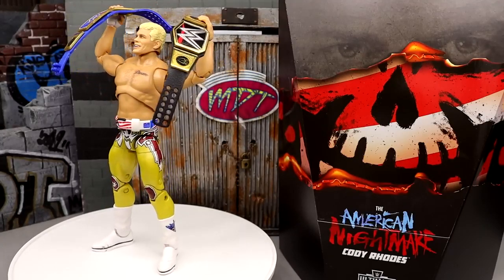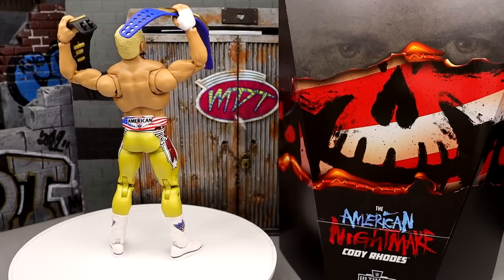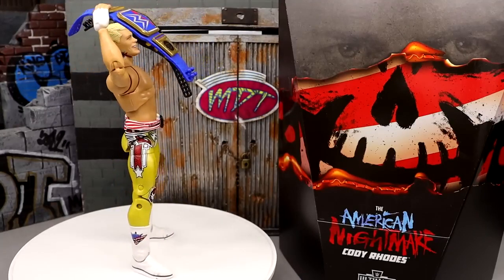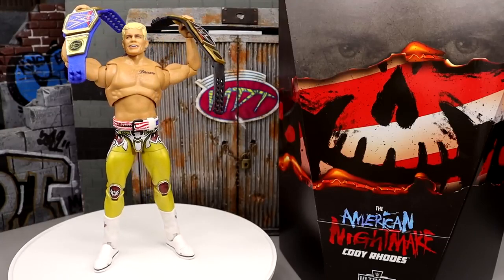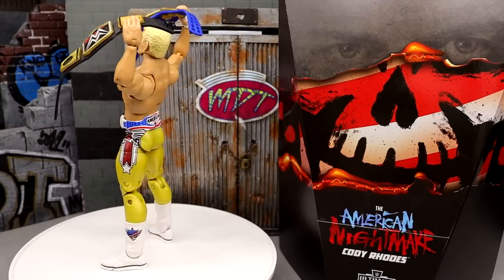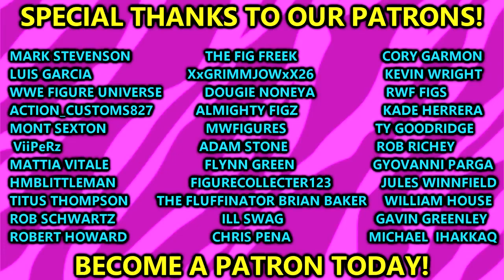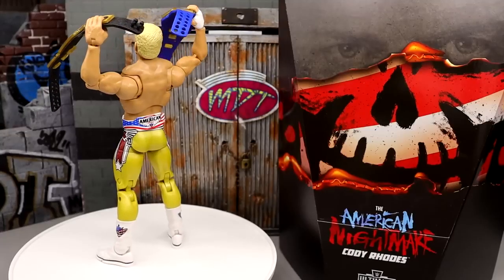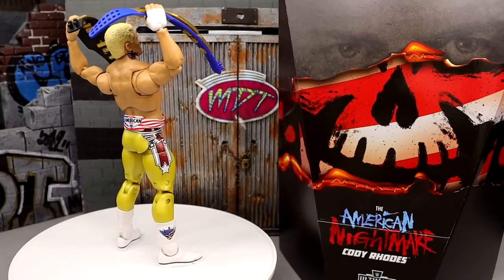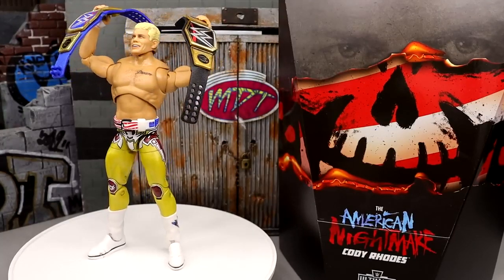I don't know if the figure was rushed or fast-tracked — that's beyond me. I was looking forward to this a whole lot and I am glad to have it. A huge shout out to Mattel and Mattel Creations for sending this out to review — whether a figure is amazing or not I always love making these videos. If you're thinking about getting this on the aftermarket I hope the price isn't overly absurd. That wraps up the Mattel Creations exclusive Ultimate Edition American Nightmare Cody Rhodes figure review — thank you guys so much for watching. Follow me on Instagram, Twitter, and TikTok at My Damn Toys, have a blessed one, and I'll see you next time.